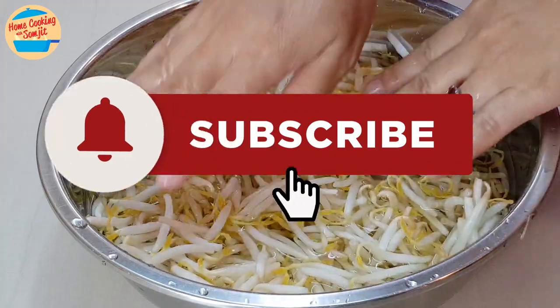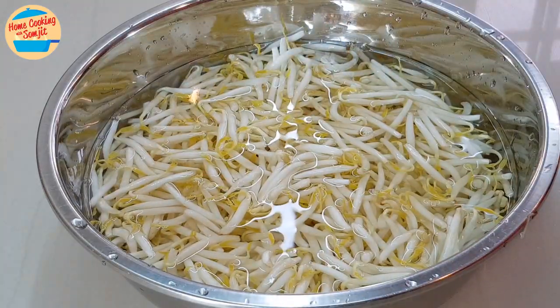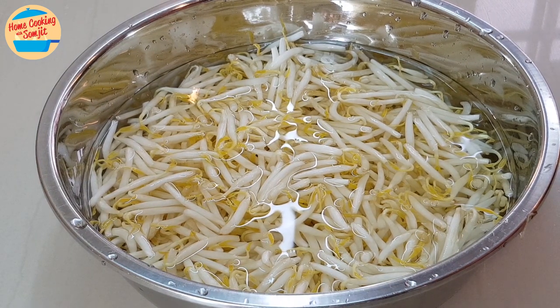Thank you for watching. Please subscribe and click the bell icon to be notified of the next simple home-cooked recipe. This is Home Cooking with Somjit. Thank you and bye-bye.